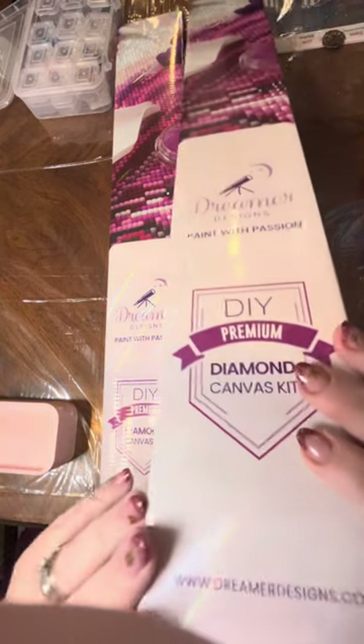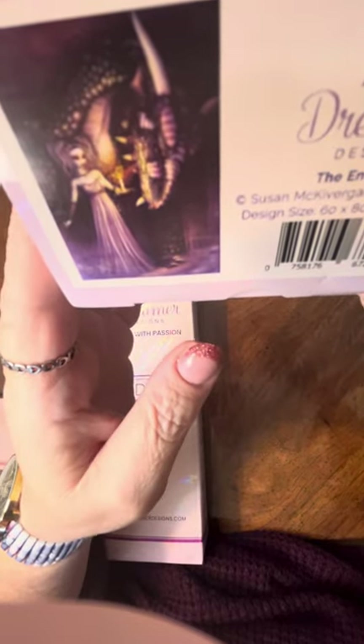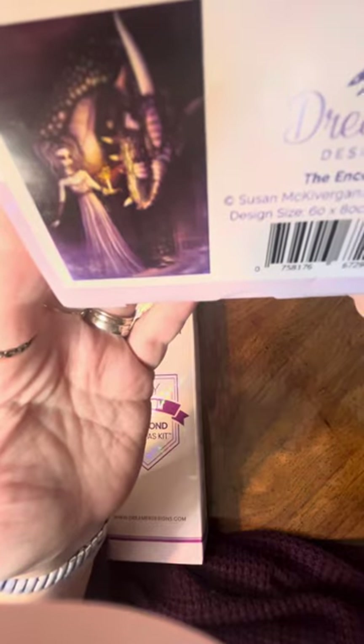I'll just show you quickly the artwork. This canvas is called The Encounter by Susan McIvergan, and it's a 60 by 80 centimeter. I loved it — you guys see that big dragon in there, right? You knew I was going to have to have this one.